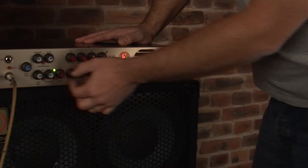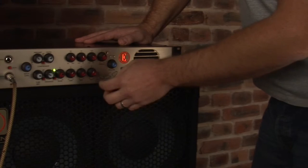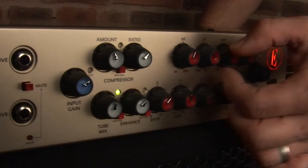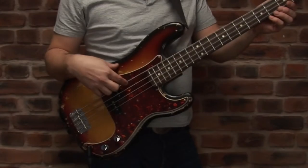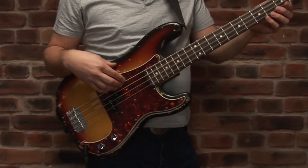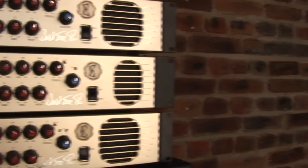It is always best to start with your dials at 12 o'clock, as this is the flattest high-fidelity sound you can get from the amplifier. Working with the elements of the tone you feel need adjusting, start to dial in your sound. Remember, if your instrument has an EQ dial, set this as well and know where it is set to, because changing this in conjunction with the EQ on the amplifier can dramatically vary the results you can achieve.